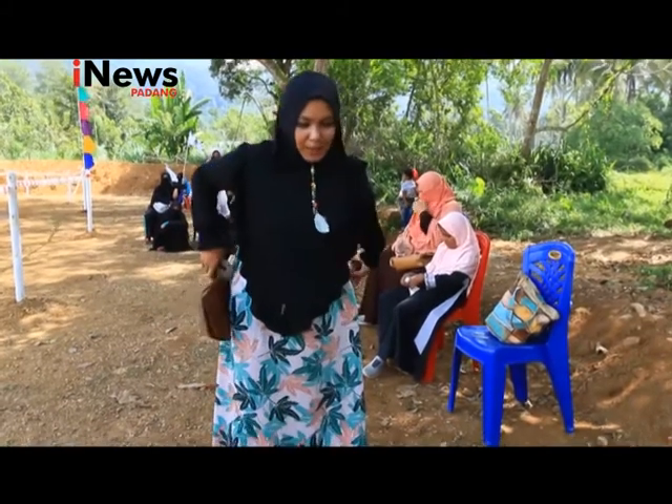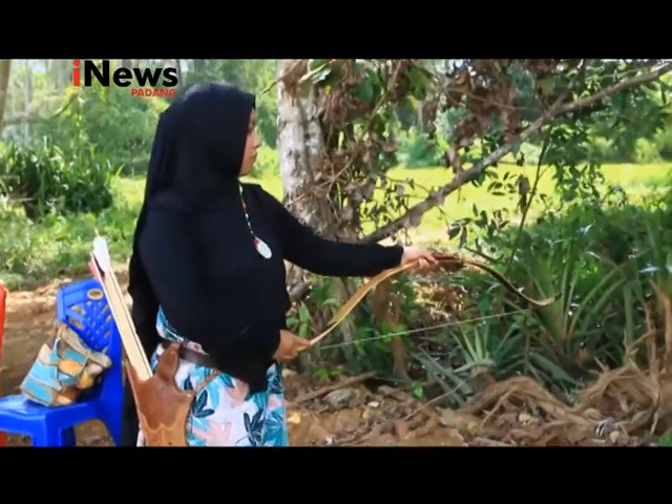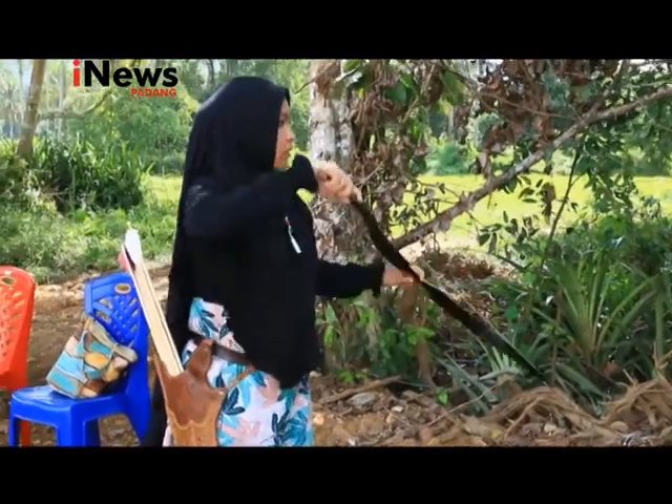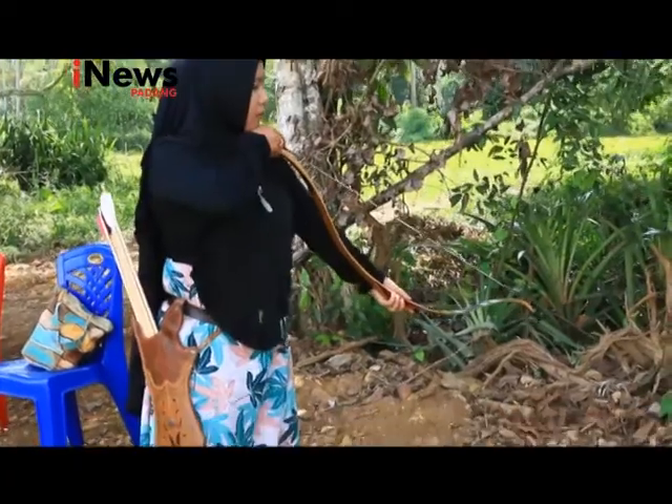Beginilah alat-alat panah yang dipakai oleh atlet ini. Busurnya tanpa alat bantu tambahan. Anak panahnya dibuat sendiri. Bobot anak panah ini 20 gram dengan kelurusan dan keseimbangan yang akurat.